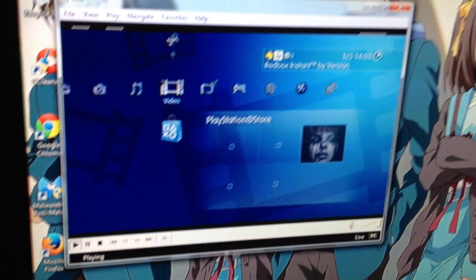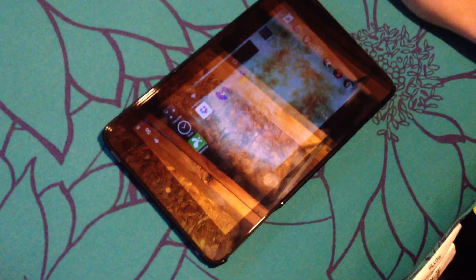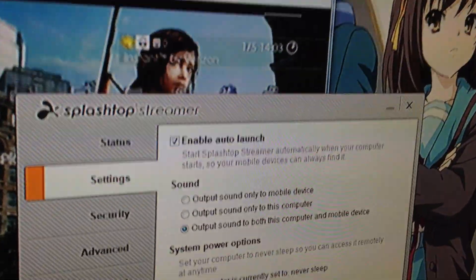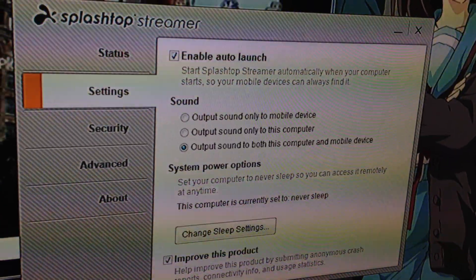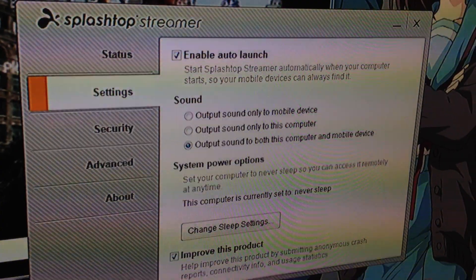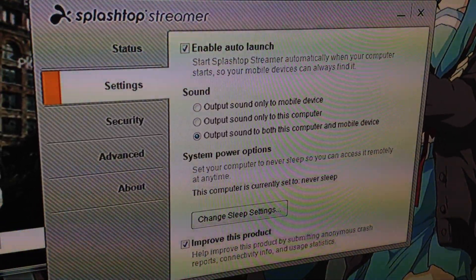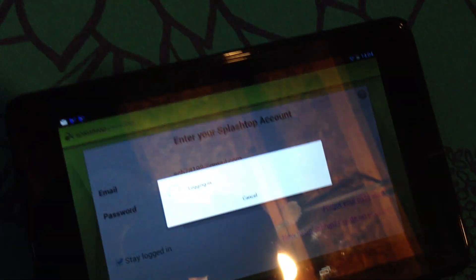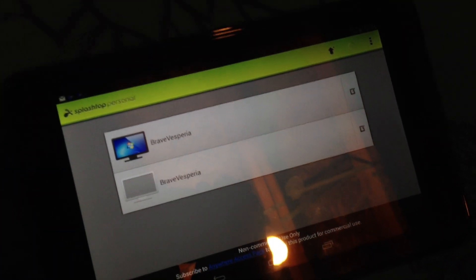So what we're going to do, after setting up Windows Media Player Classic, is install this program here. I use this free software called Splashtop — I believe the company's the same name. Splashtop makes this really cool remote desktop streaming application that allows you to stream content from your PC to your tablet. There's a companion app that goes on the tablet, and we're going to launch it. It's a completely free product — all you have to do is sign up and make an account.